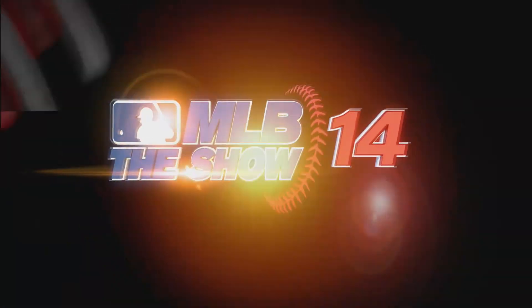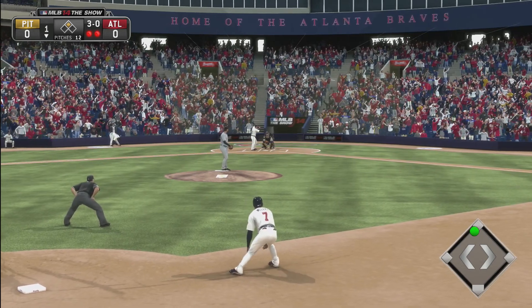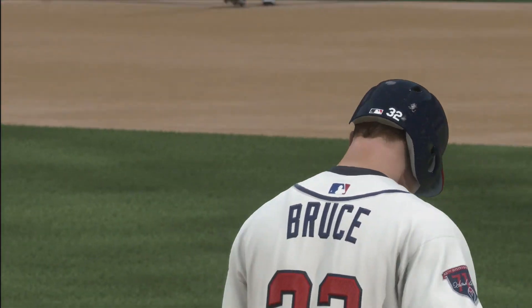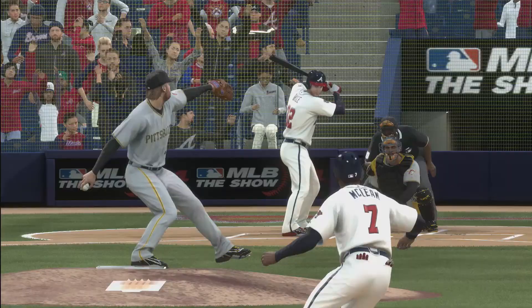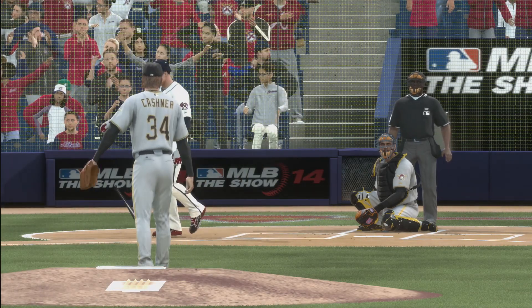They're not gonna catch Azimak so easily stealing second base. J Bruce up, two outs. We take the walk — nice at bat by J Bruce. The pitcher thought that was a strike.